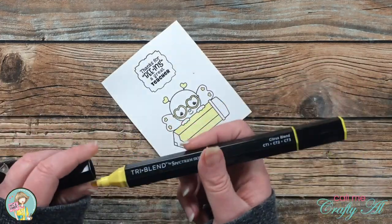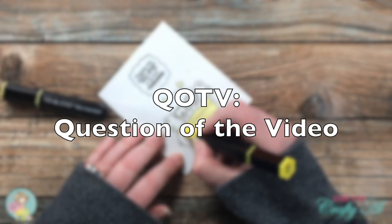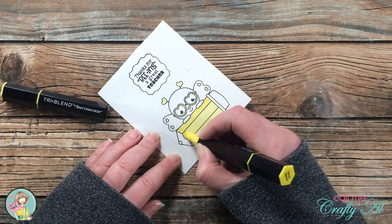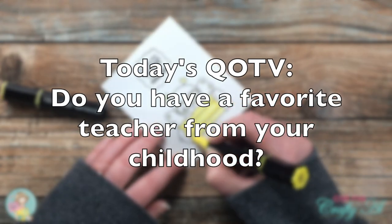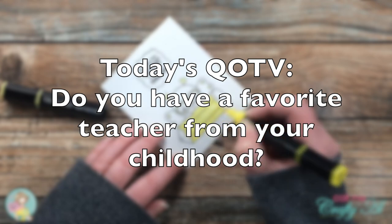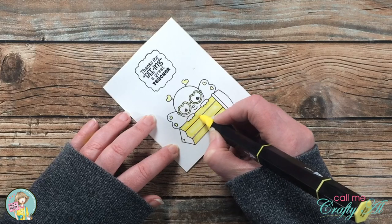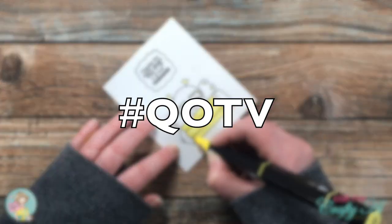While I work on finishing the coloring, I thought it would be a great time for the QOTV — question of the video. Since today's card is a teacher thank you, I thought I would make the question related to that. Did you have a favorite teacher growing up, or one you look back on fondly now? Let me know in the comment section below, and if you want to share a little story that would be great too. Don't forget to include the hashtag QOTV with your answer so I know you've responded.